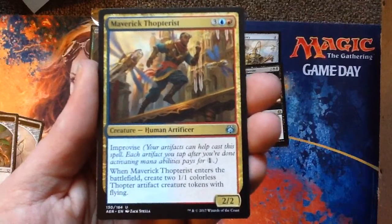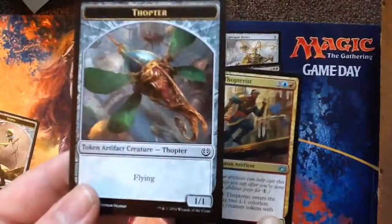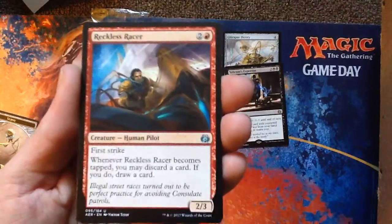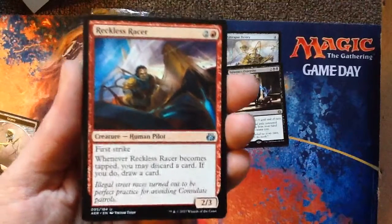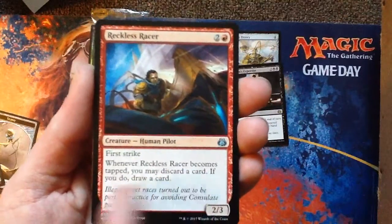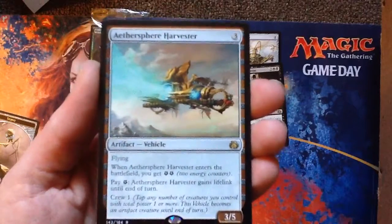When this comes into play you get two of these — that's a lot of value for one card, wow. Reckless Racer — you use him to crew your vehicles. Any creature can crew a vehicle, but when you tap this guy you can discard a card and draw a card. And here's a rare: Aether Sphere Harvester.